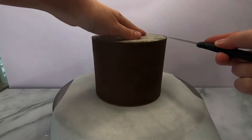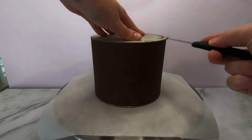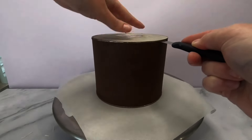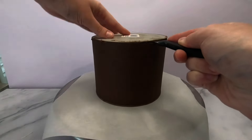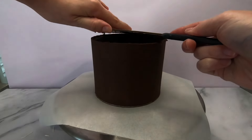The top tier doesn't need any supports, so this cake is just iced in white chocolate ganache and put aside to sit on top of the middle tier. In the same process as the bottom tier, I remove the lid of the cake, fix up any imperfections from the lid being removed, and give it a final ice.